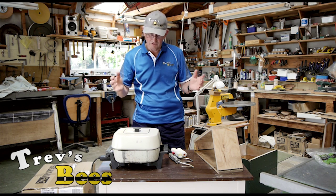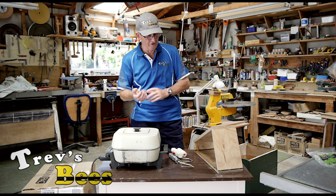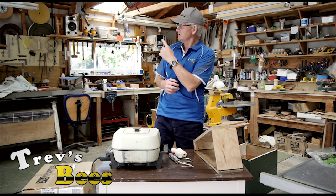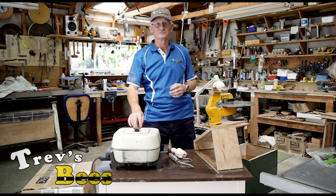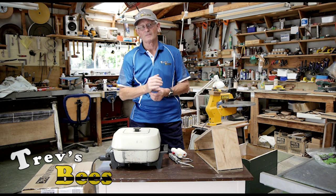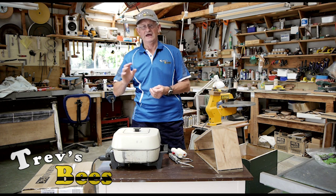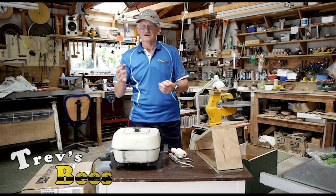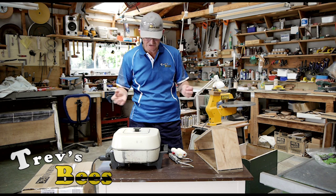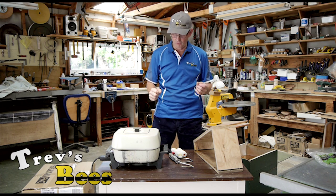So I want to show you how I wax frames. I've done quite a few and I've refined the system. You'll notice I've got a bee coming in here because we've got the wax hot — that's something you need to think about. Generally I do all my waxing of frames at night, around about 8 o'clock, out here in the shed, because the bees are quite attracted to the hot wax.